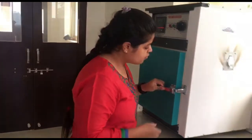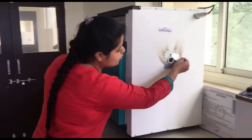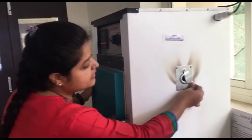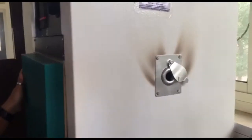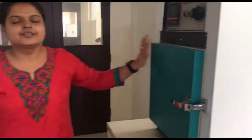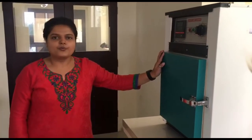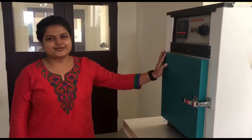Also when you look at both the right and left side of the instrument there are two holes — these are for the exhale of the vapours. So this is the construction of hot air oven. Hope this will help you. Thank you.